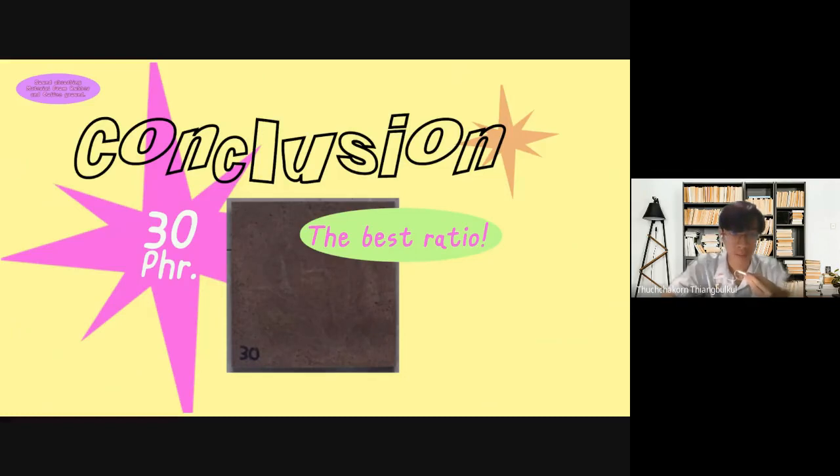Conclusion: The best ratio of coffee grounds in the self-absorbing sheet is 30 phr, because it has the same hardness as rubber without coffee grounds — neither too soft nor too hard — and it has low density. These best properties make the material have more efficiency and can make suitable porosity. Accordingly, it is the best ratio that could absorb the sound. Thank you.